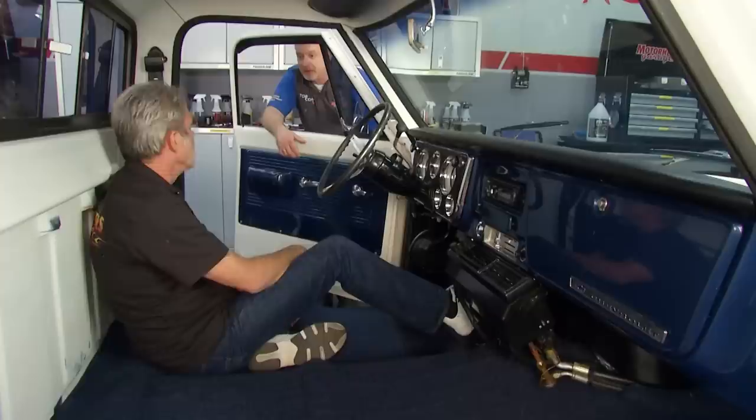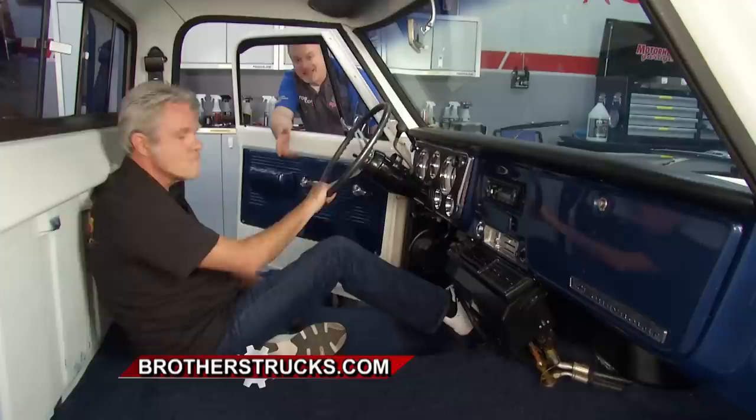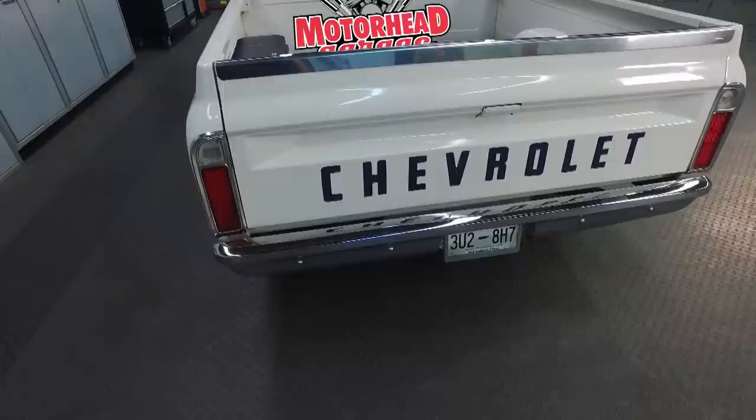It's a pretty simple operation — takes a little bit of time to get everything right, but everything looks great. We can't help but notice you're sitting a little low here in the cab, so we're missing a seat and we're going to take care of that when we come back to Motorhead Garage presented by Top Coat.